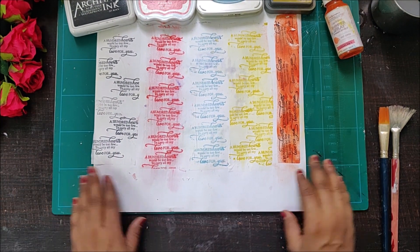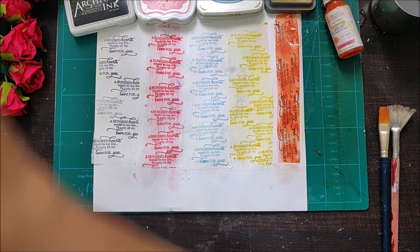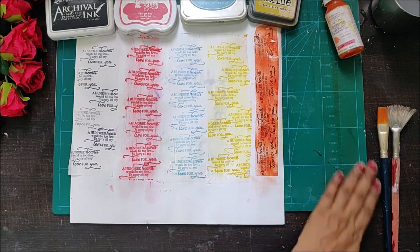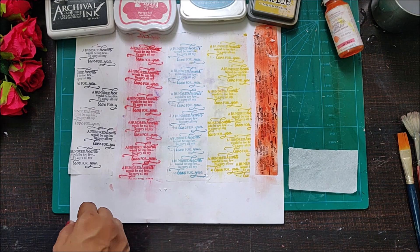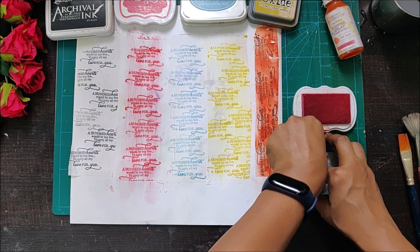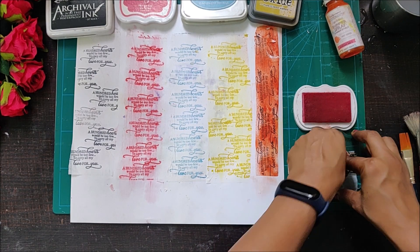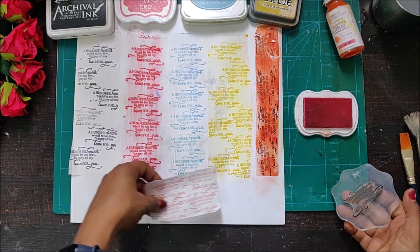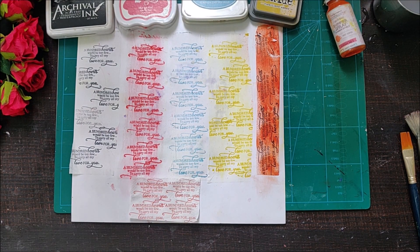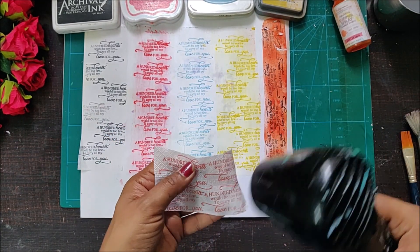When I was doing this I felt like doing a little more experiment. I have one more piece of napkin — let me trim it and then stamp on it. I will be using my dye-based ink pad because the shades are really amazing and it's looking really beautiful. Now I'm going to stamp this on my napkin and cover it up completely.